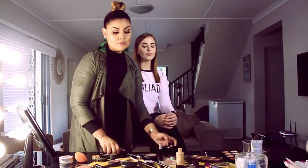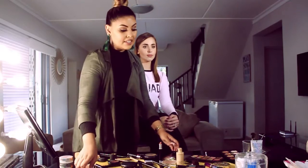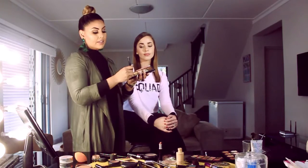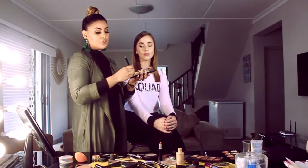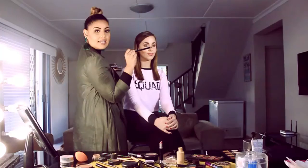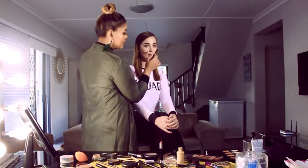Then you want to take your concealer in your lighter shade and line around the lip. This is going to give an illusion of a fuller lip. Then around the lip, use your blending brush and just blend that in ever so slightly.